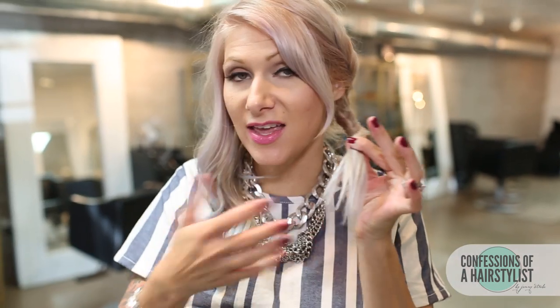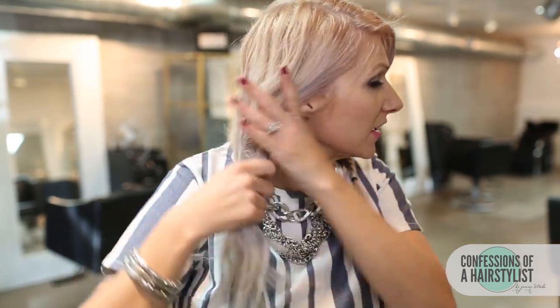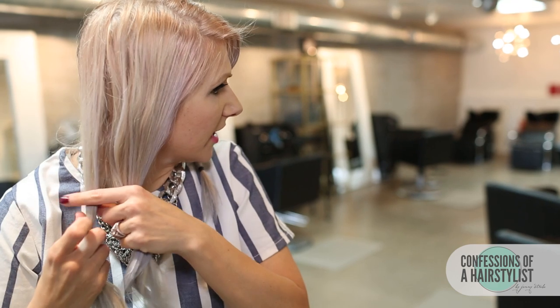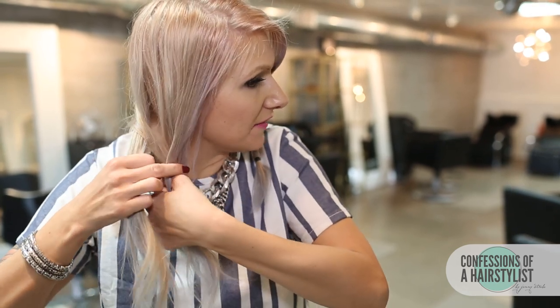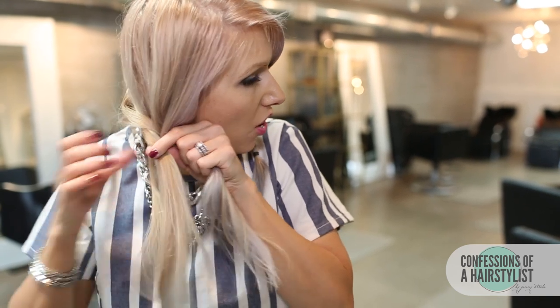Now that I've gotten close to the ends, I'm going to go ahead and secure it with an elastic, and now I'm going to move over to my right side. But on this side I'm not going to be doing a fishtail French braid — I'm just going to be doing a fishtail starting about the ears down, just a regular fishtail braid. So again, take the hair, divide it in half. I'm going to start on the right side, taking a piece of hair up and over to my left, then taking a piece of hair on the left side up and over to my right section, and continue this technique all the way down.